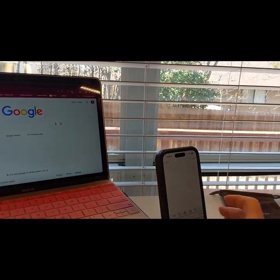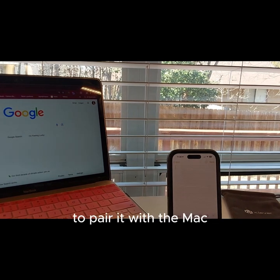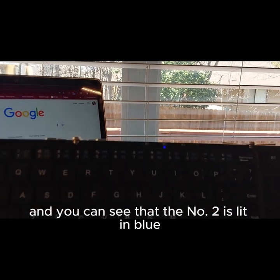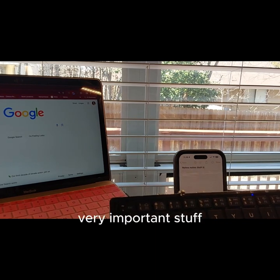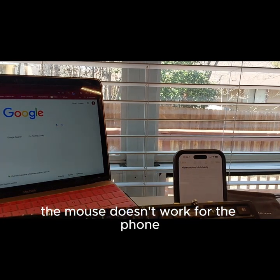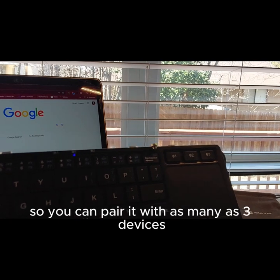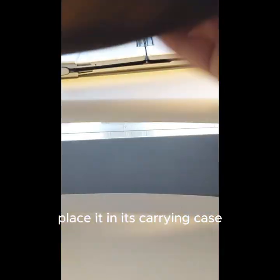Now what if I want to start typing a text, email, or a note on my phone? I already have this paired. Same process we went through to pair it with the Mac, but I'm going to push button number two because that's the spot I have paired with my phone. Now that I'm on number two — and you can see the number two is lit in blue — I can type notes here. The mouse trackpad doesn't work for the phone; it's only going to work for devices that actually have a mouse built in. But I do have the ability to also connect it to a third device — you can pair it with as many as three devices or as little as one or two. Once we're done, we can fold it up, place it in a carrying case, and we are all set.